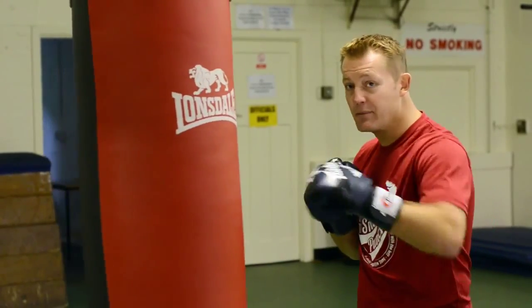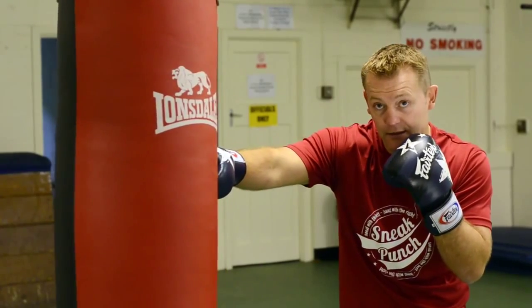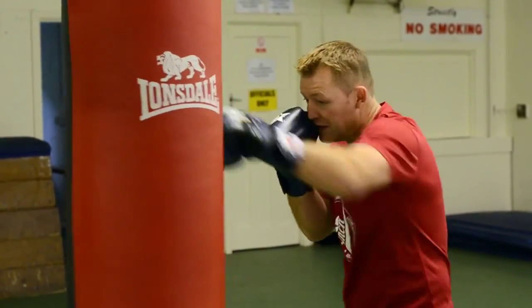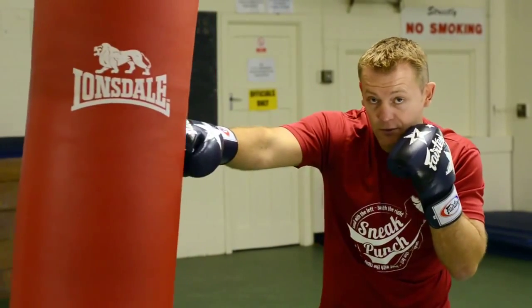This session we're going to do the jab, snake punch and come over the top with the right hand. So basically you get your stance, jab, snip, squish out, or snake punch and come back with the right cross.